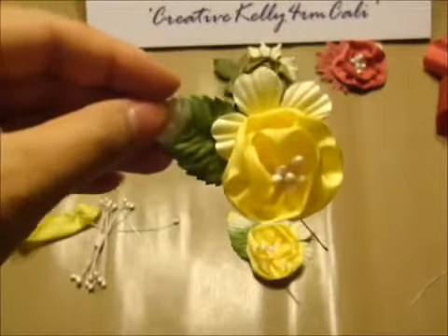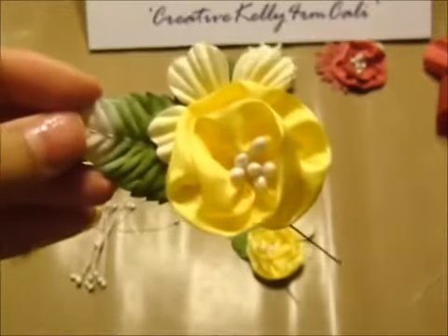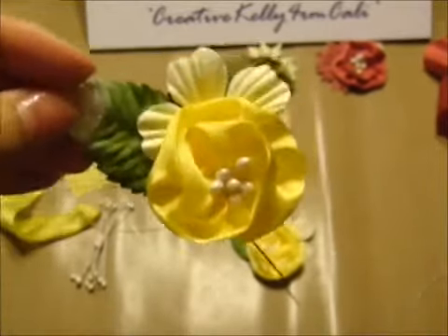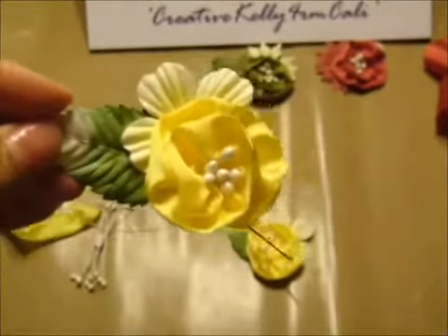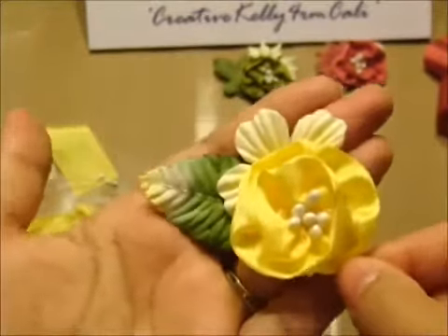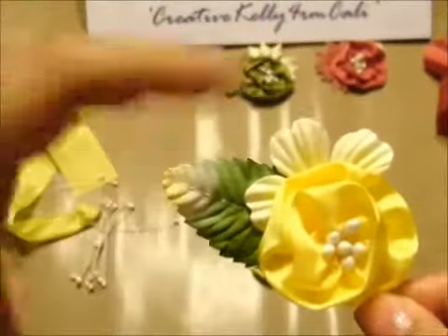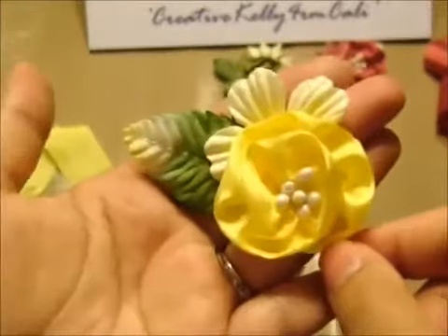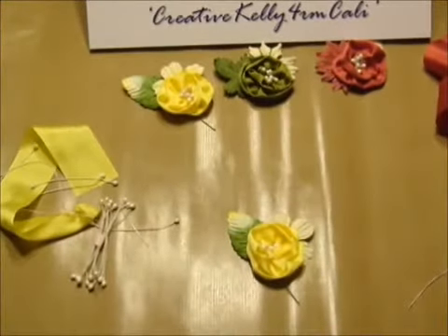Hope you enjoy this tutorial! Go check out wildorchidcrafts.com and you'll see a lot of products you can incorporate into your projects. This is just one of them — it uses the silk ribbon, the summer blooms, and the Wild Orchid Crafts mulberry paper leaves. See you next time, thanks for watching!